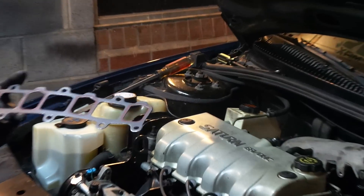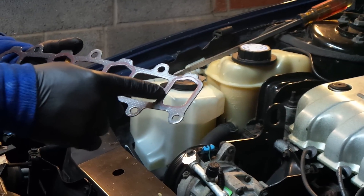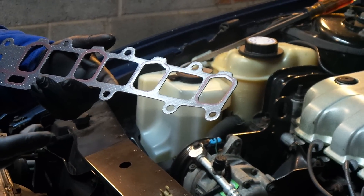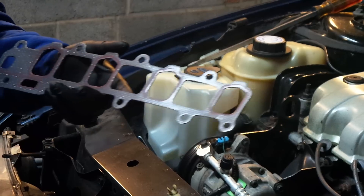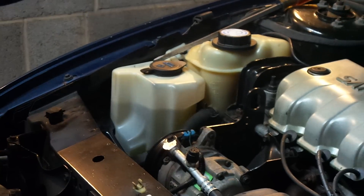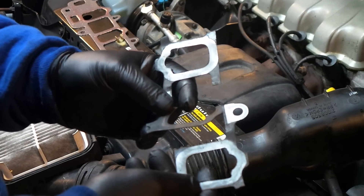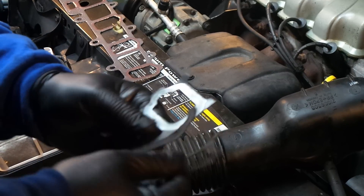On this end right here, the old one has already disintegrated to such a point I can't really show it to you because it's only in pieces. Right here there's a little wrinkle from the factory — over time it disintegrates. This is the old one, or what's left of it; pieces of it are on the ground.